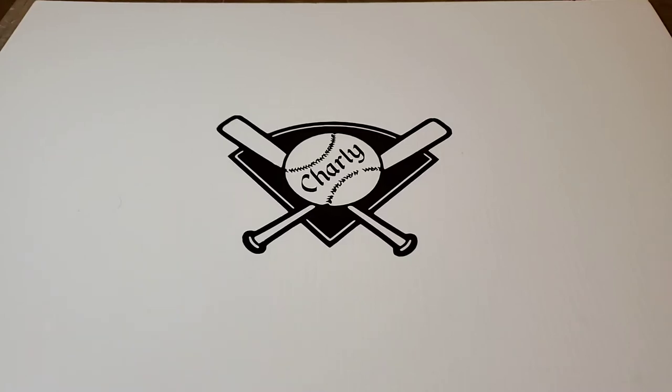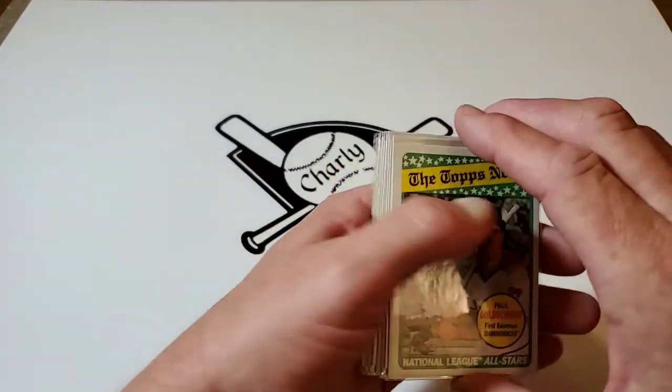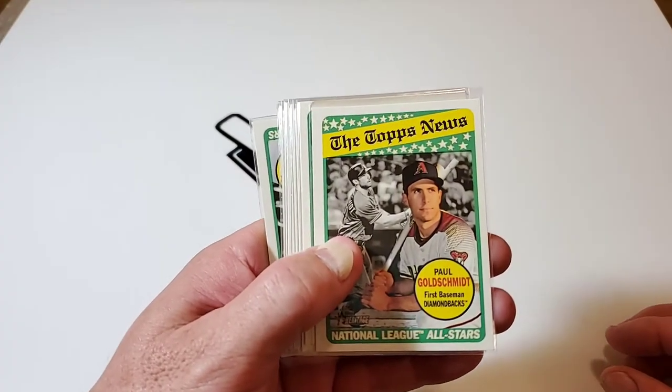Hello everybody, Charlie's Cards here, Texas style. Today we're gonna have fun with jigsaw puzzles. Who isn't doing jigsaw puzzles during this time? The difference is I get to do them with baseball cards — never have a baseball card jigsaw puzzle? Well, let me show you.